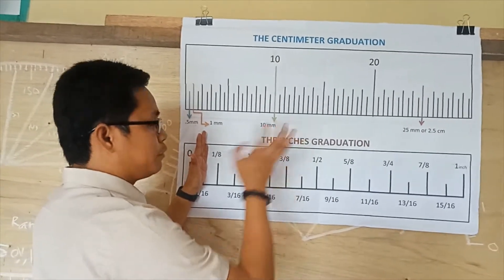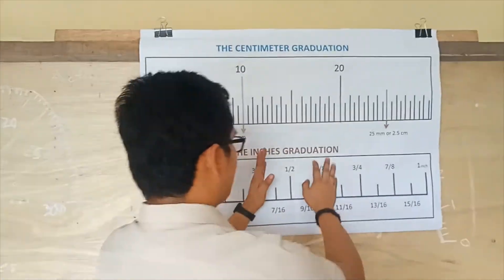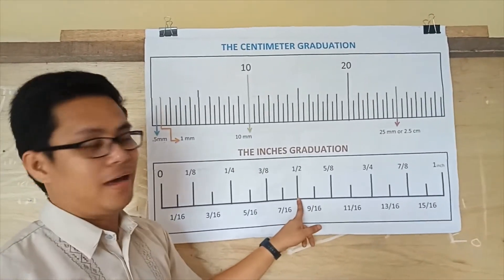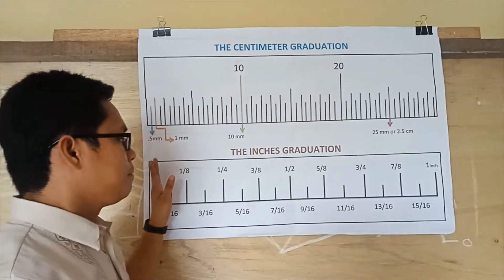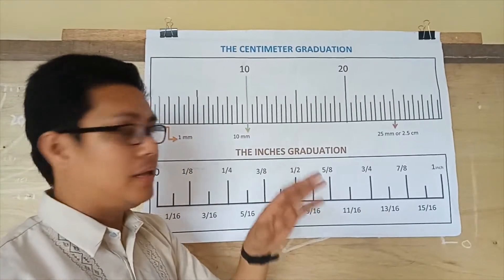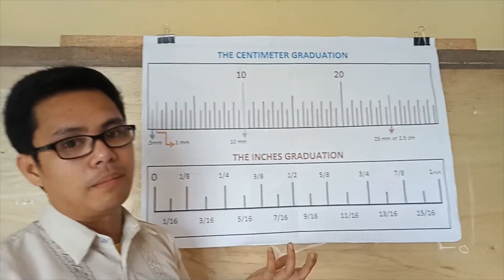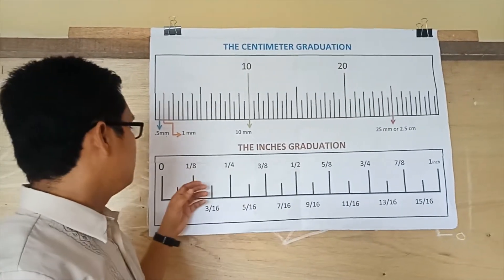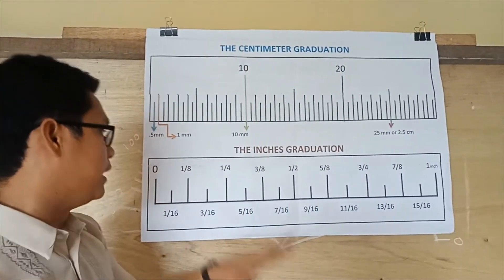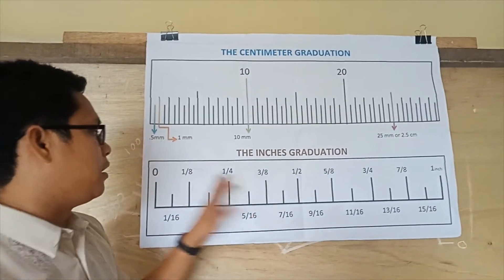Put a denominator of over 4, and place over 2 at the center because this is equivalent to one-half inch. Then place the denominators first, and then add the numerators. You have to memorize the pattern of the numerators: 1, 3, 1, 5, 3, 7 — repeating across the inch graduation.